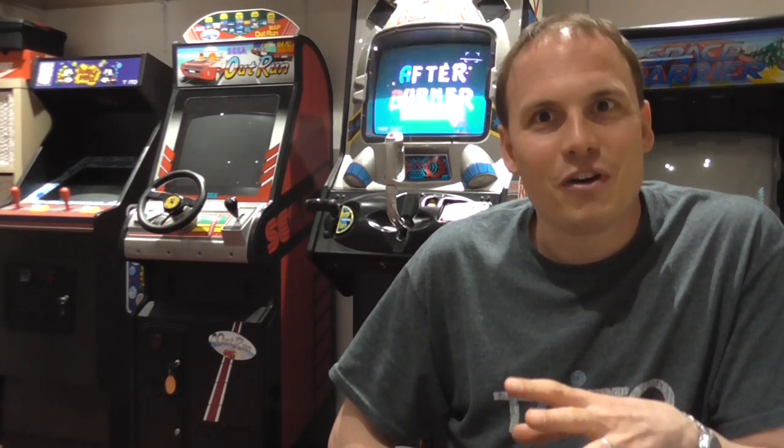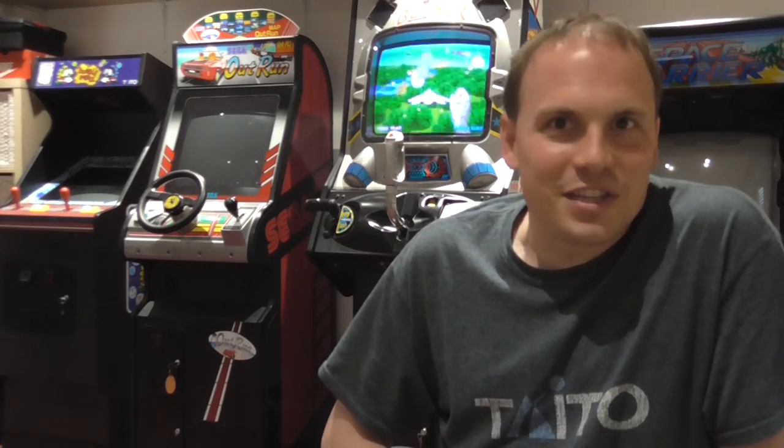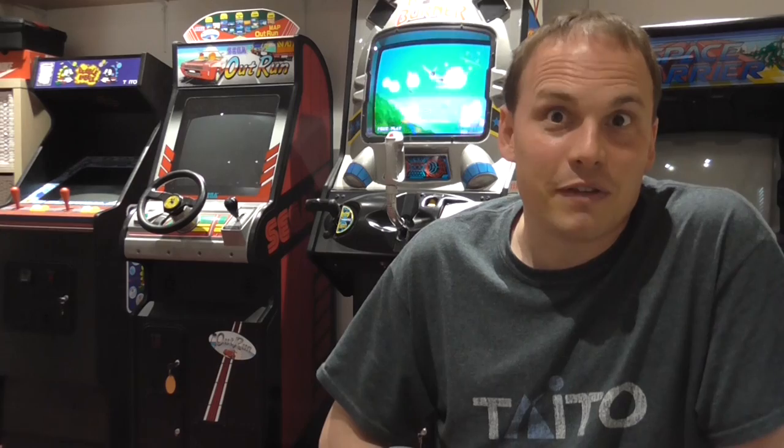So if you're lucky enough to have the original machine, the enhanced version of the ROMs are for you. They bring a working free play mode, high score saving, new music tracks, software dip settings and many more changes and improvements. I've focused on making this the definitive version to run in a home environment, so if you've got the machine at home it will make it a lot more usable. It will save you having to reach inside the machine, change dip settings and all those other annoyances.